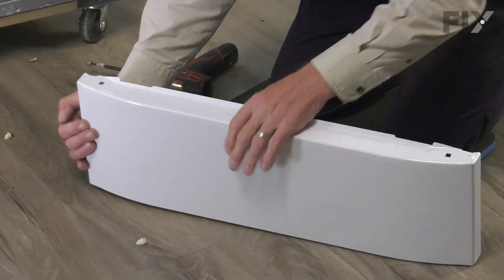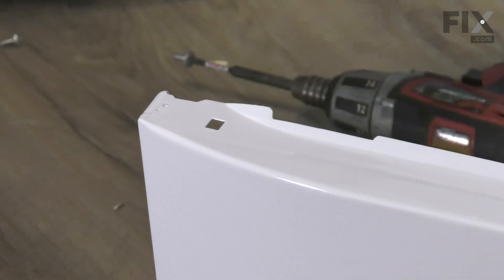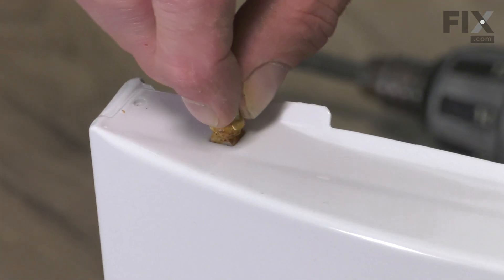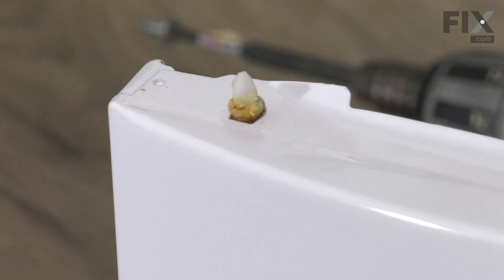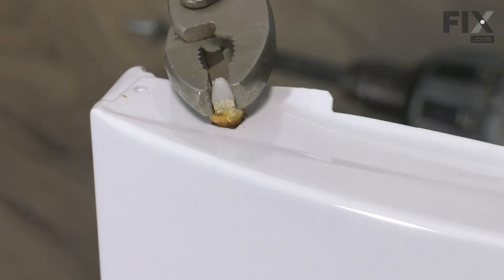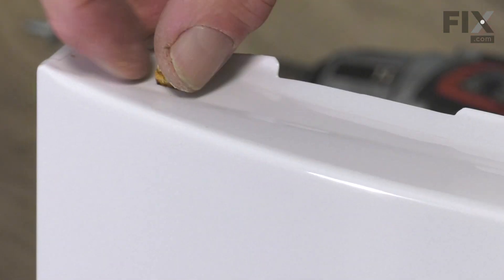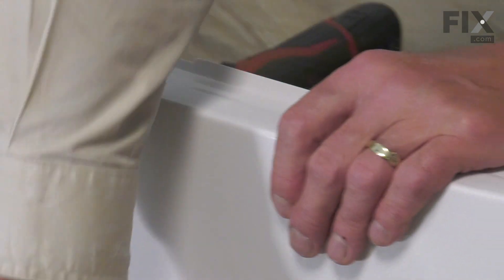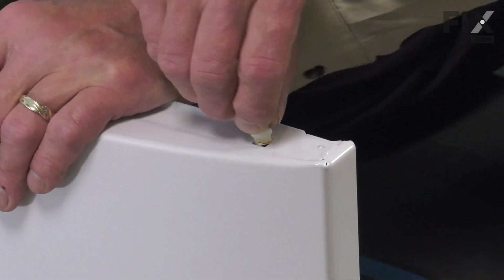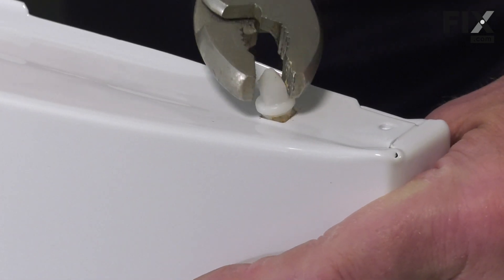Then we'll take that new panel, line up the square bottom on that mounting peg, push it into the opening, and just rotate it until the top portion is perpendicular to the panel. That's just about an eighth of a turn.